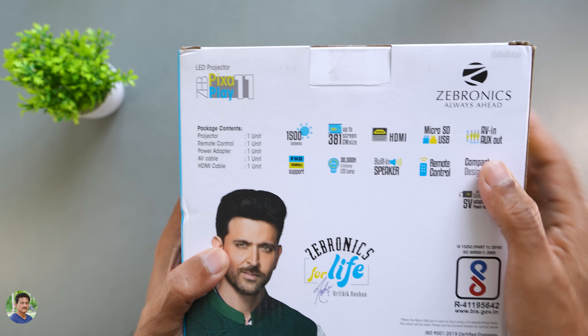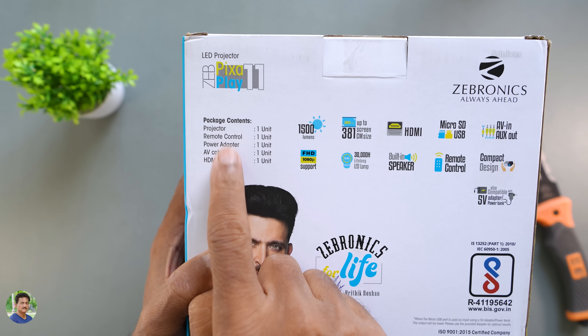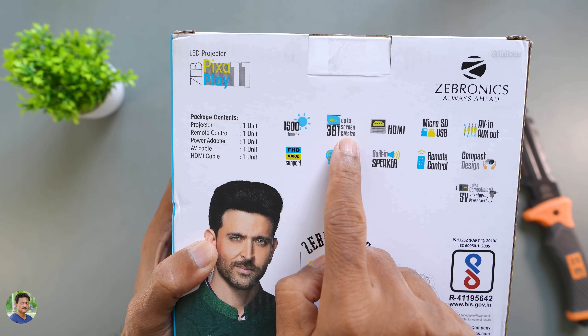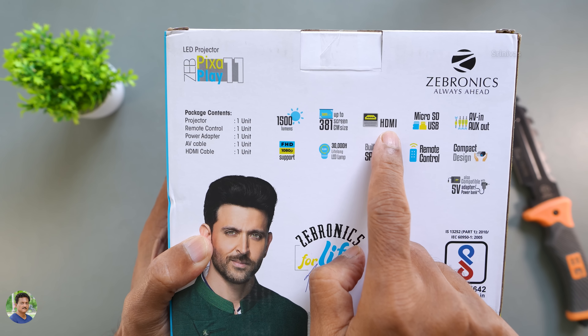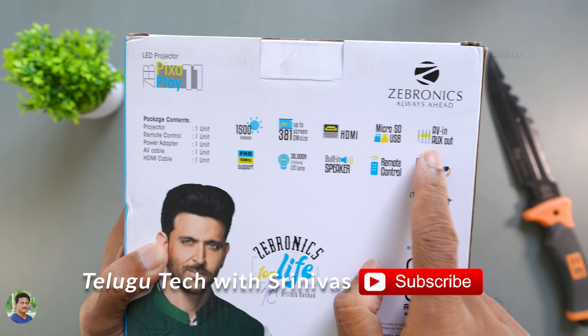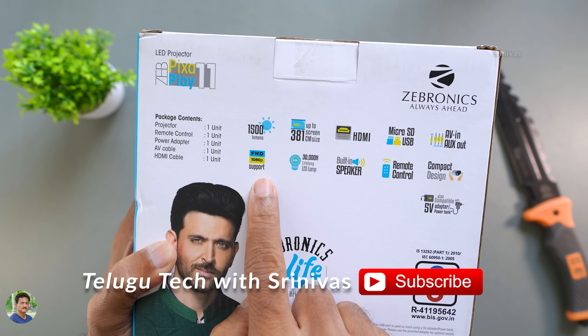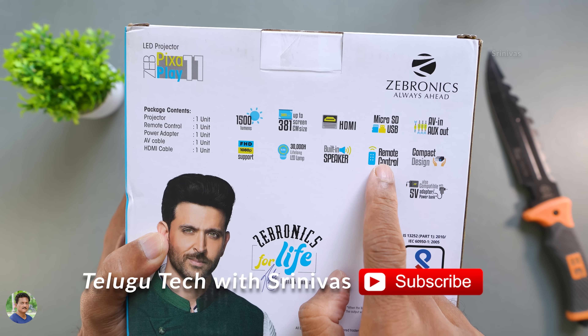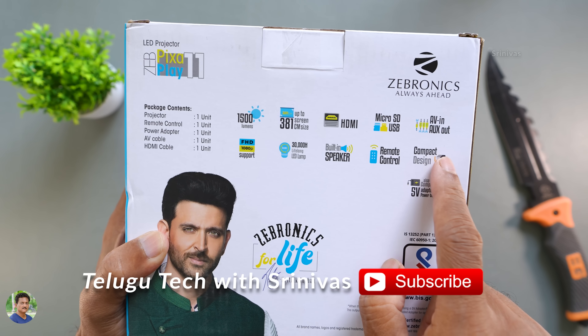Backside package contents: 1500 lumens is more than enough. It has a screen, HDMI input, micro SD card, USB port, AV in, aux out, full HD 1080p support, 30,000 hours lamp life, built-in speaker, remote control, compact design, portable.